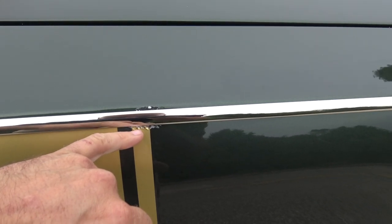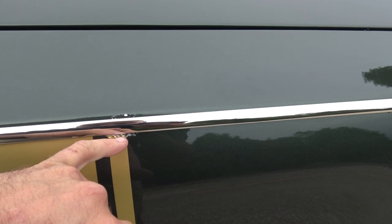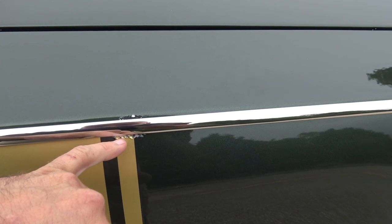If we look up here, it's like this on both sides where that sticker came up — it's got just a little bit of paint imperfection on both sides right here.